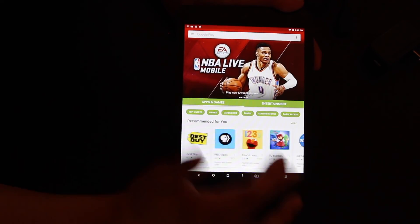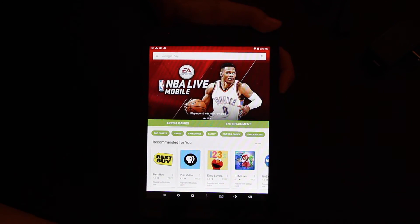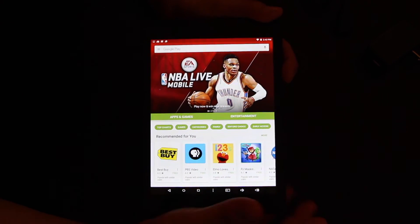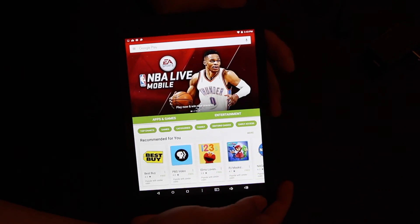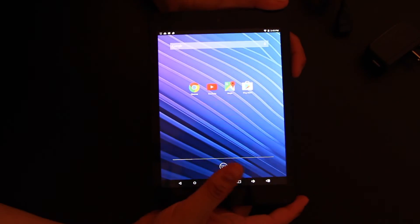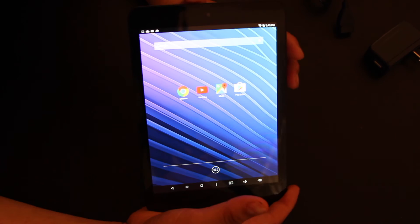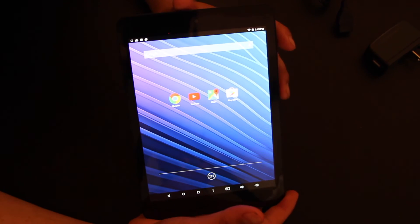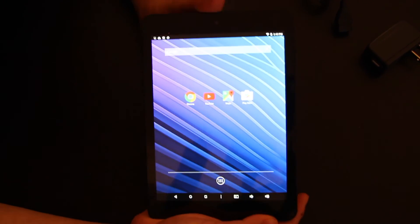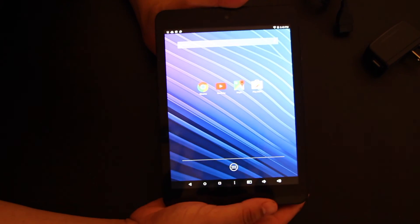This is a pretty decent device, especially if all you consume is media. If you're watching movies — HBO, Netflix, Amazon Prime and all that — this is a good tablet for that. It's not painfully slow like other tablets I've used. The storage isn't a lot — 16 gigabytes and one gigabyte of memory — but if you manage your applications right and close off the ones you don't use, the tablet should perform pretty well.